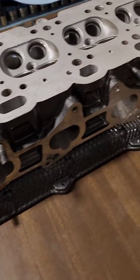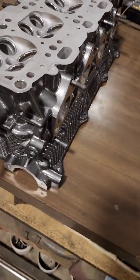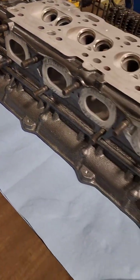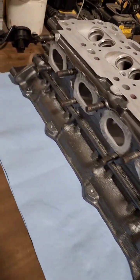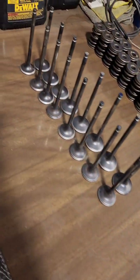What's up guys, so we got our cylinder head glass beaded, masked it off, painted it — a few coats of what's actually just wheel paint, like a charcoal metallic wheel paint, and some engine clear. So what we're going to do is get all the valves glass beaded.